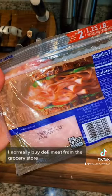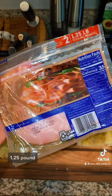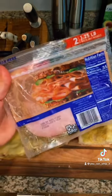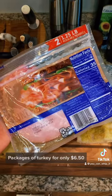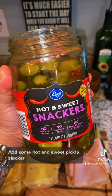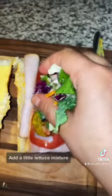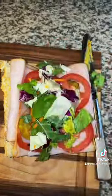Cheese is done, let's add some mustard. I normally buy deli meat from the grocery store, but I was in a pinch so I picked this up at Sam's Club. You get two 1.25 pound packages of turkey for only $6.50.